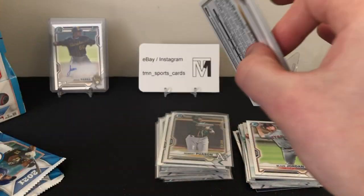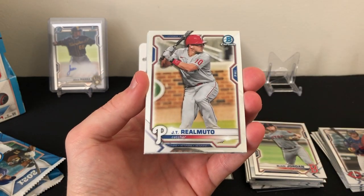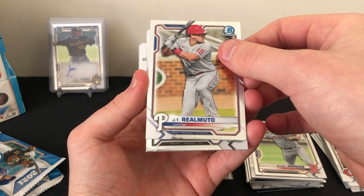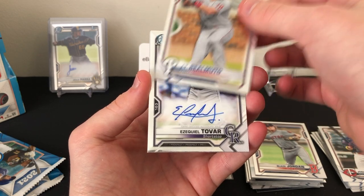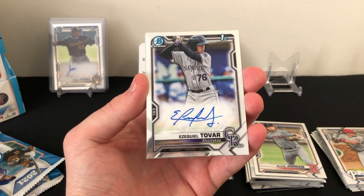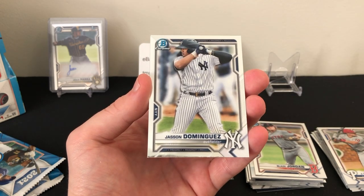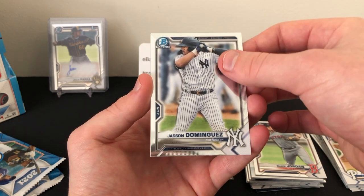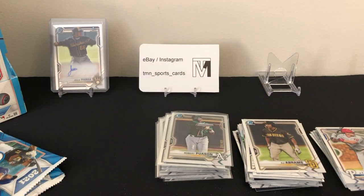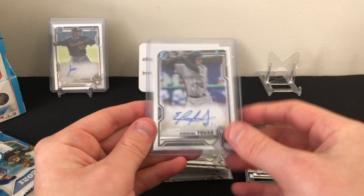Three packs left. Josh Donaldson base, JT Realmuto base, and our second auto — unfortunately it's another base auto: Ezekiel Tovar, shortstop for the Rockies. So two base autos in this box. Also Jason Dominguez and CJ Abrams — a couple good prospects there. Was definitely hoping to hit a color auto in at least one box, but another base auto unfortunately.